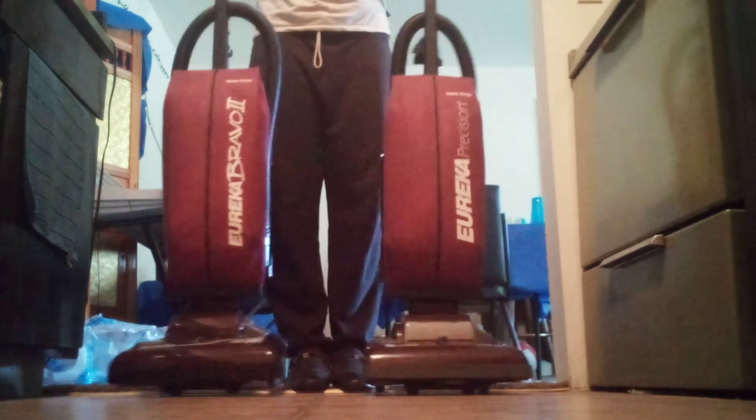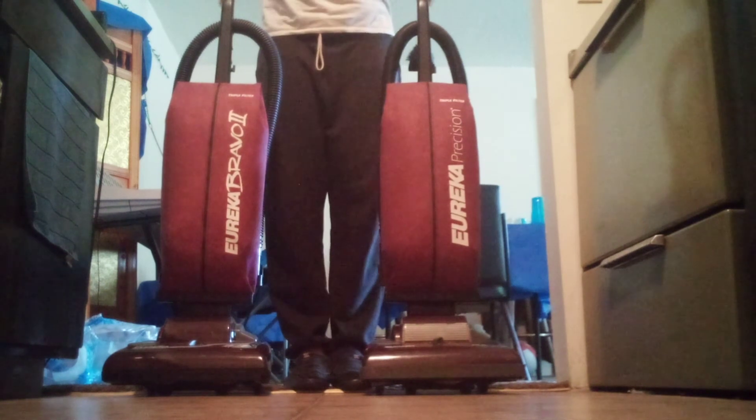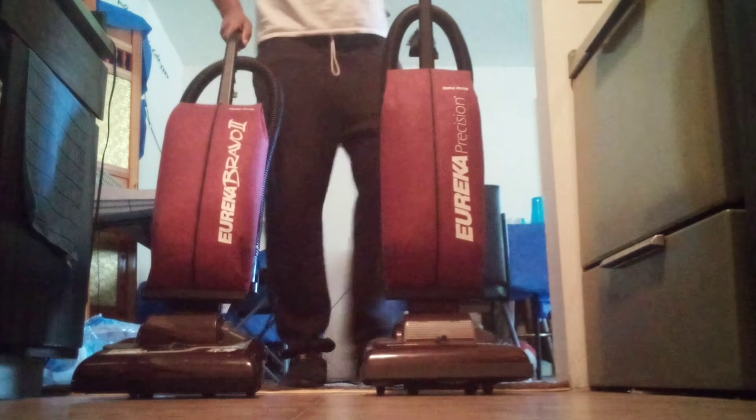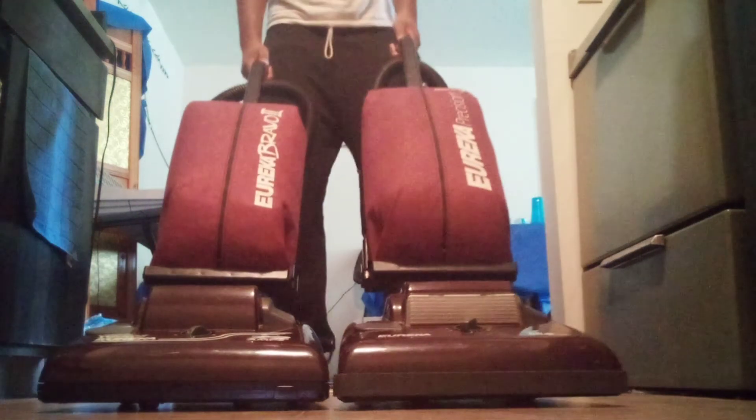All right, Ms. Catherine, here you go — Eureka Bravo 2 and Eureka Precision, both burgundy. Great, good choice. I do appreciate you for making the request.